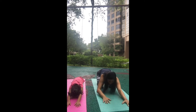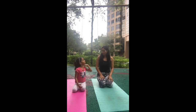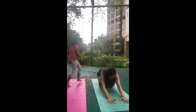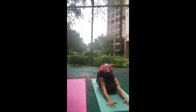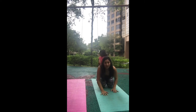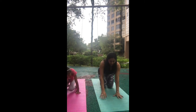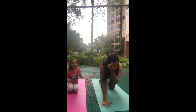You can also do child pose with a partner. I'm going to stretch my hands forward and Sachi is going to come on my back and just lie down and relax — just like this. And then gently come back. Okay, so that was cat and cow and child pose.